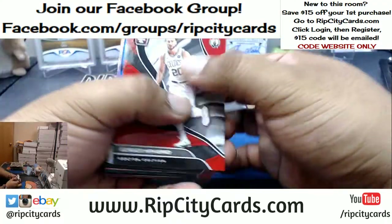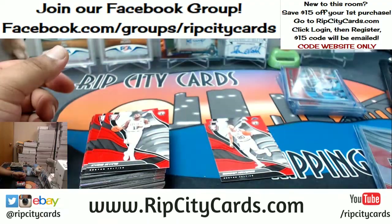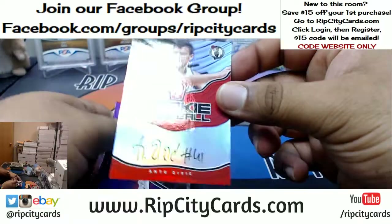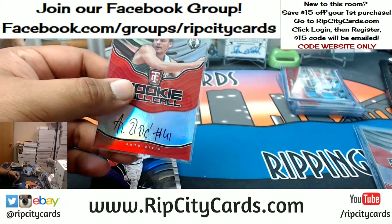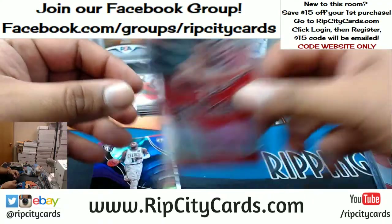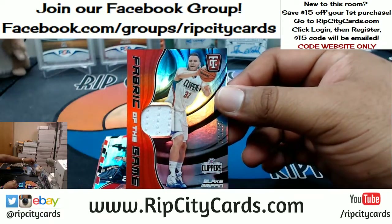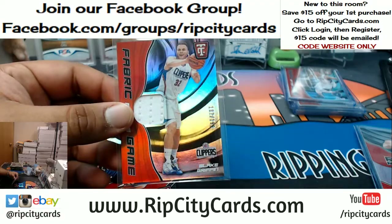Lonzo Ball, $1.99 for the Lakers. She scored 1400 points in high school — I'm assuming that's lifetime, 'cause there's no way she did that in one day — that would be insane. Ante Zizic autograph for the Celtics — there you go! Shoutouts to both of y'all, I wish y'all the best but mostly her — she could be in the league. Blake Griffin of the Clippers, $1.99 — the patch.